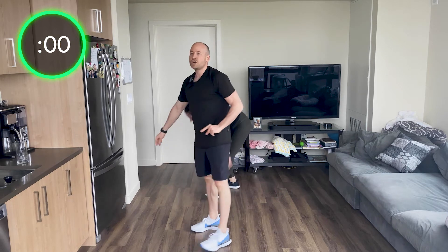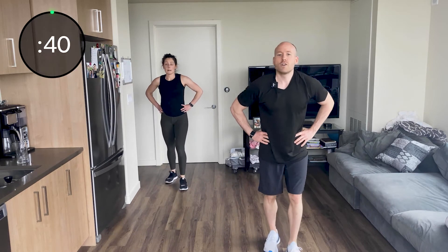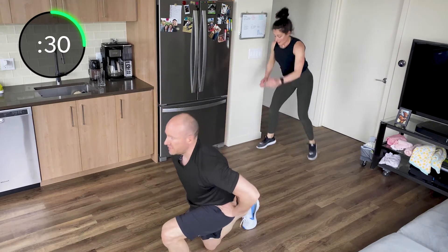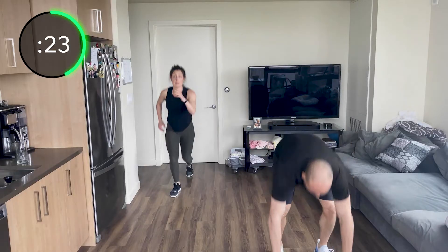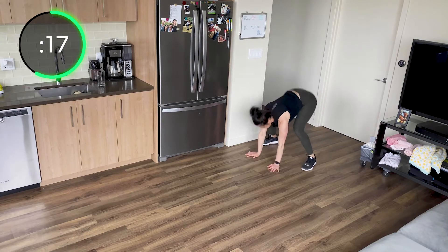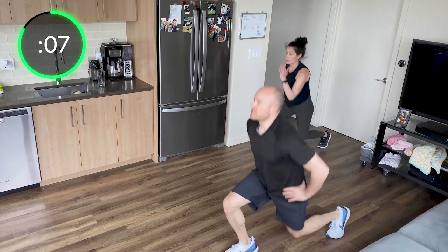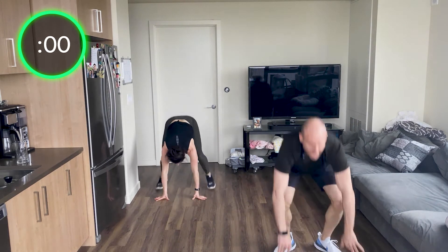We've got your jump lunge to a burpee. One, two, burpee, no push-up. One, two, burpee. Get that back knee to almost touch on those jump lunges. In, out, up — one, two. Good job. Here we go, push yourself, do what you can. Good, Skye, good, Bree. One, two, burpee. Five seconds — one, two, burpee. Five seconds — and stop.